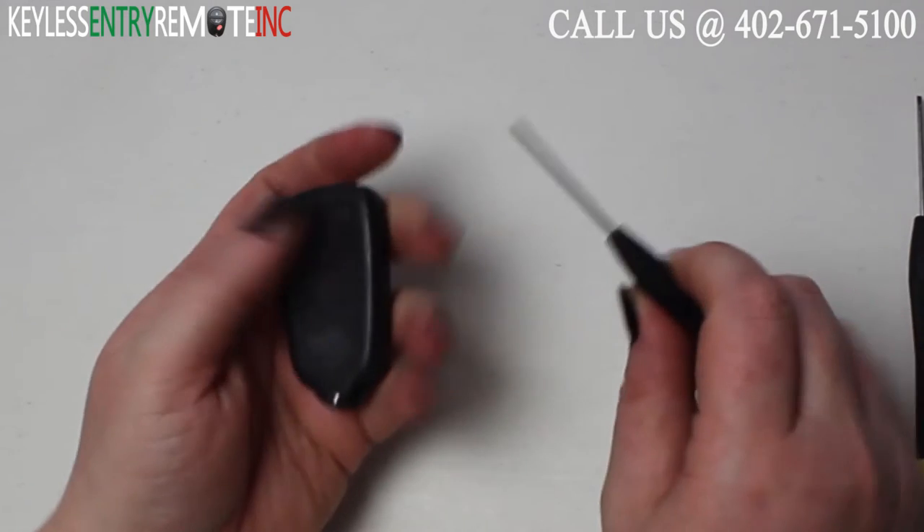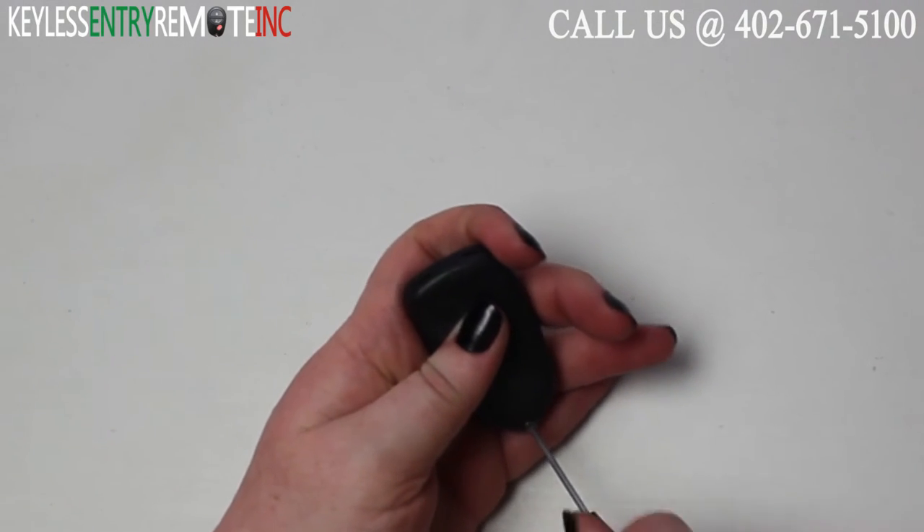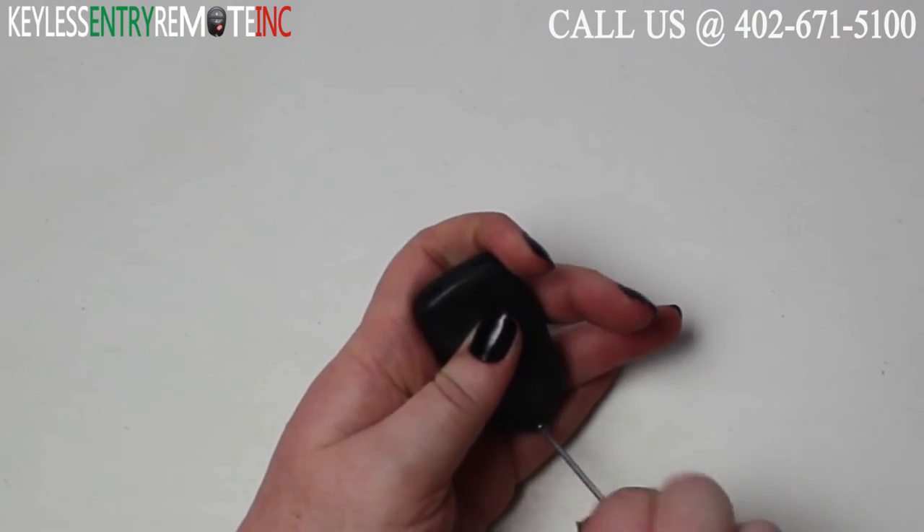To open this key fob, you'll first need to take a small Phillips head screwdriver and remove the screw on the back side of the key fob.